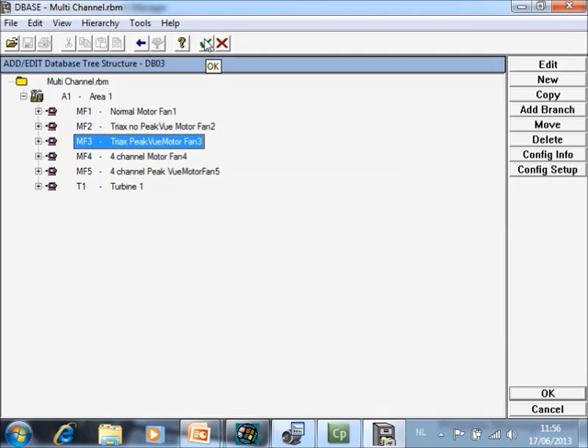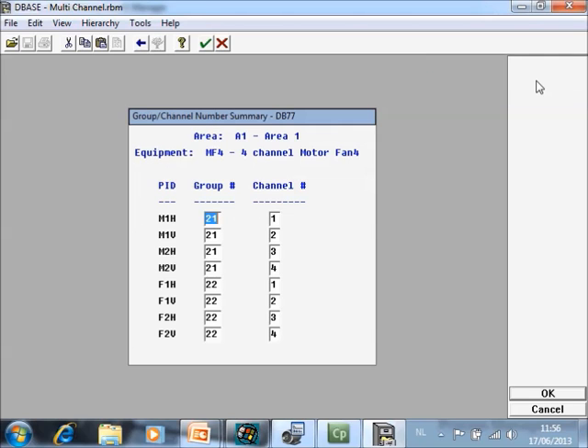Those two configurations are for triax sensors. If you are working with four separate sensors, you can now measure, for example, motor outboard horizontal, motor outboard vertical, motor inboard horizontal, and motor inboard vertical simultaneously. Go to edit, modify group channels, and because we are not working with triax sensors but with separate sensors, the group number can start from 20 or 21. Motor outboard horizontal, motor inboard horizontal and vertical are in the same group, and your four points on the fan are in the following group. For the channels you simply configure them one, two, three, four for each group.